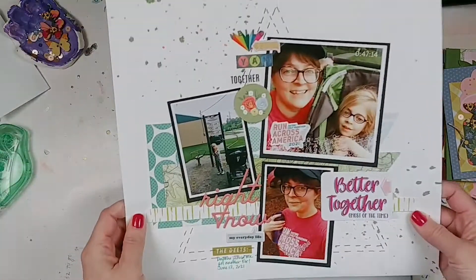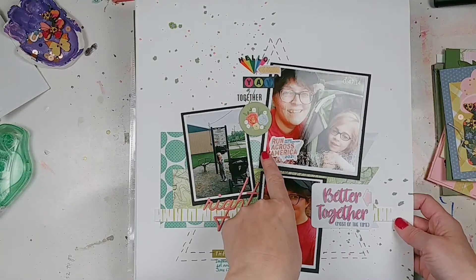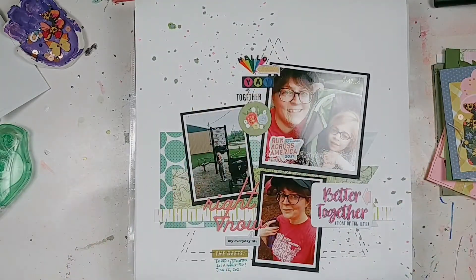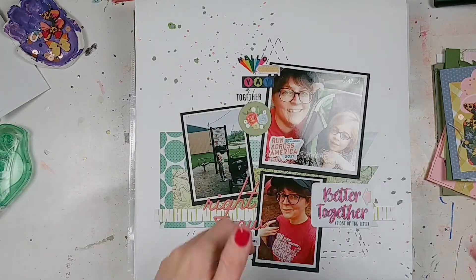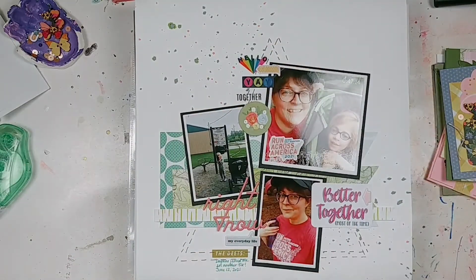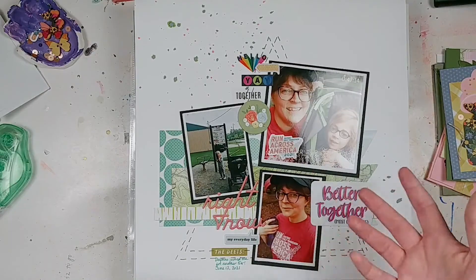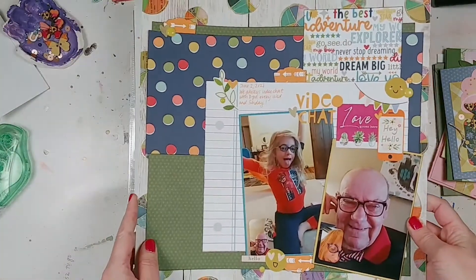And then this one is for the day one Christie's Beautiful Life 30 Days of Sketches. There was supposed to be stitching somewhere on it but I don't have a sewing machine, so I pretended like I stitched these triangles. Then I just added photos of us doing a 5K — my daughter doesn't walk them, I push her in the jogging stroller, because that's a lot easier for me.